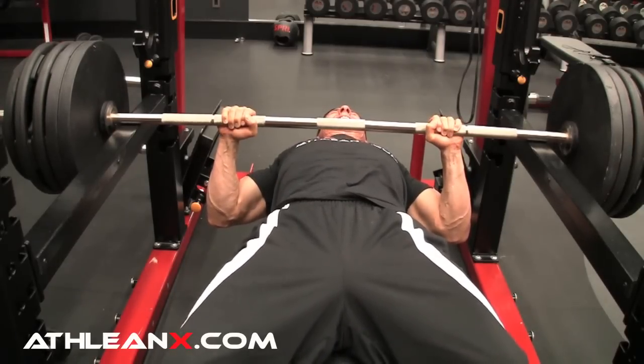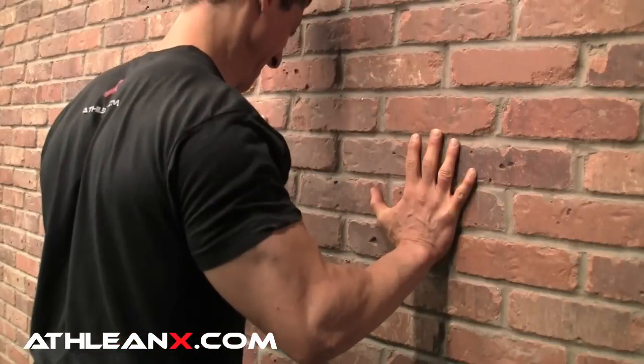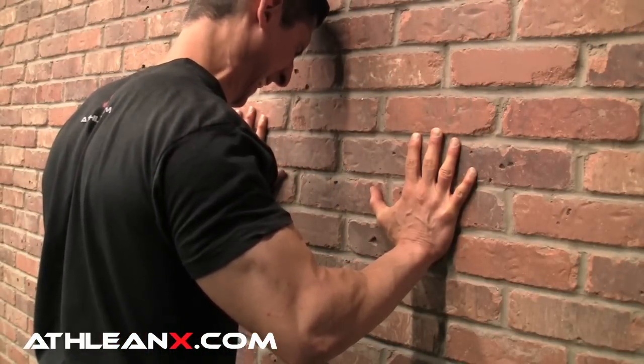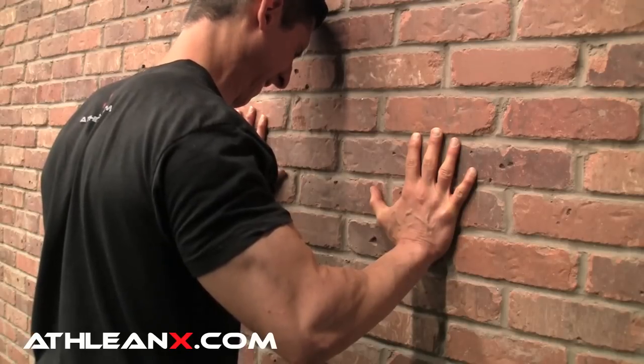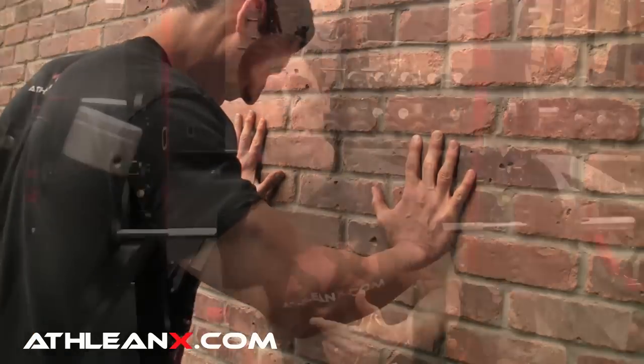Now if you don't have pins but you're bench pressing at home — you just don't have pins or a rack at home — don't worry about it. Just stand up as soon as you're done, head over to the wall, and apply the same principles you would in any good bench press: elbows tucked, 45 degrees, pushing through. Not leaning your torso in, but actually pushing with the hands into the wall so you can engage your chest.